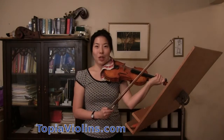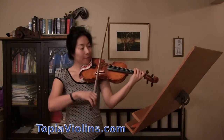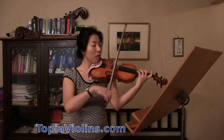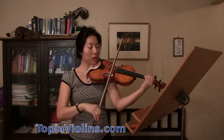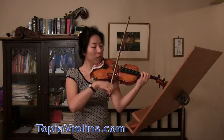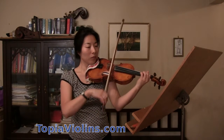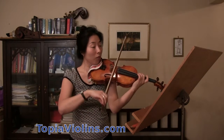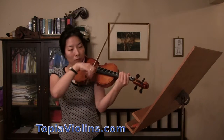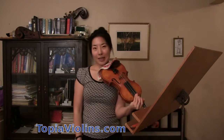Hi everyone, this is your instructor Joy. Today we are going to talk about mid-tempo pieces, like this. This was Sicilian by Kreisler.